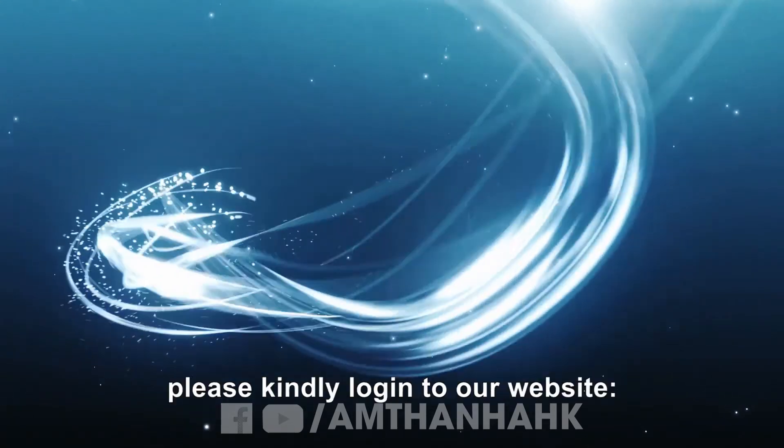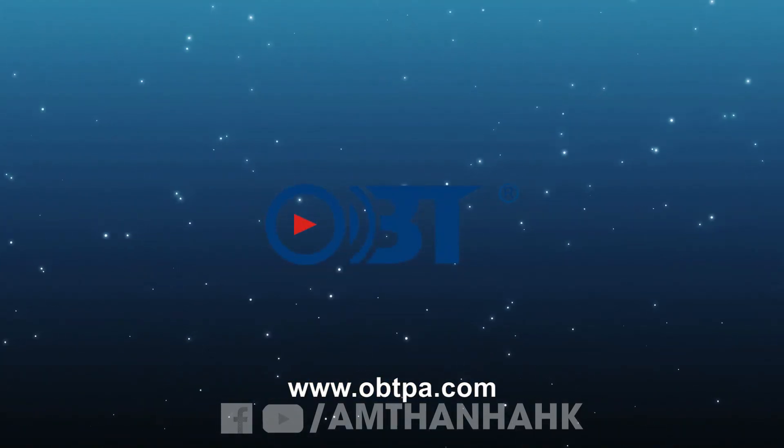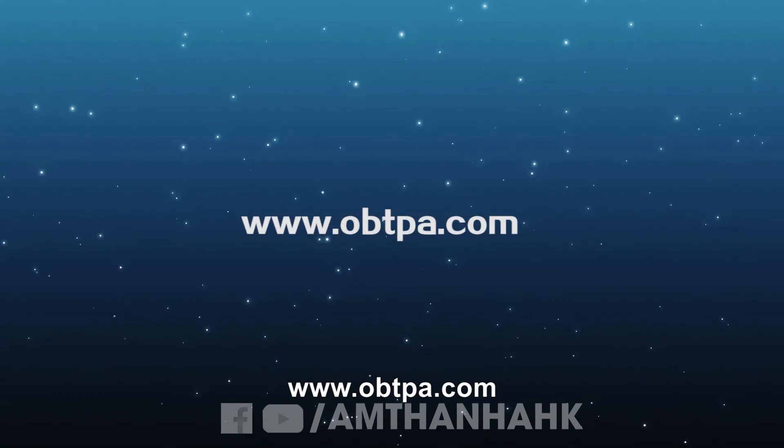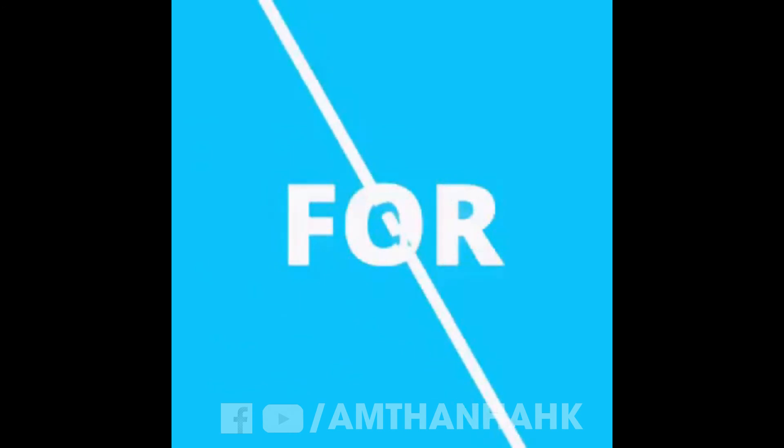For more information, please visit our website at www.obtpa.com.